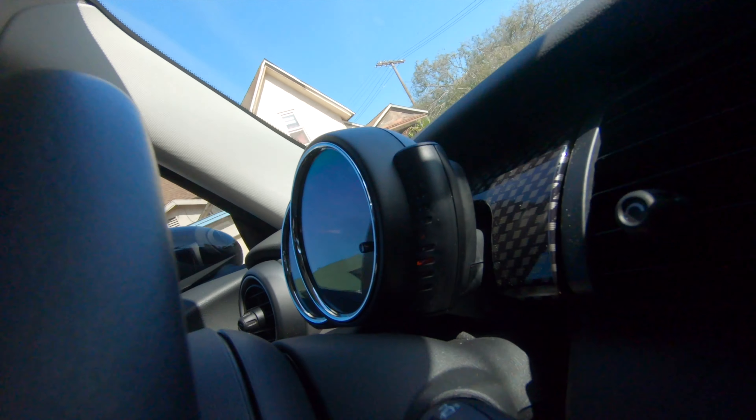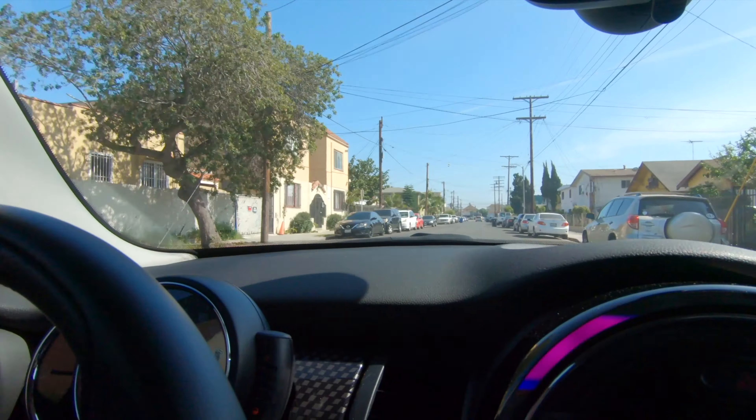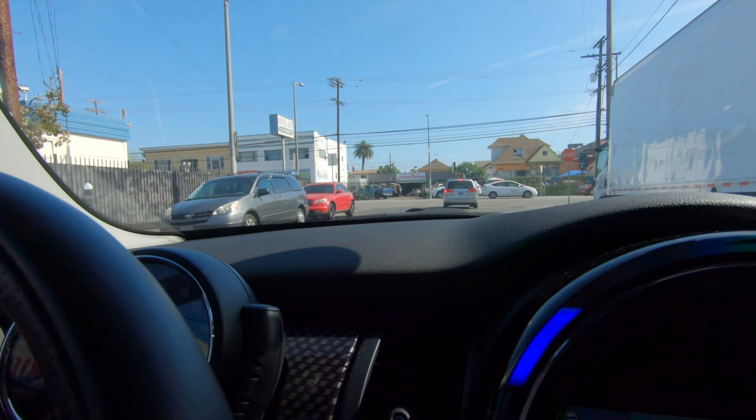This is just going to be a test of what it sounds like without the cover on, so let's see what it sounds like. I'm already loving it — it sounds so awesome. Hopefully you guys can hear that. It sounds pretty damn good.